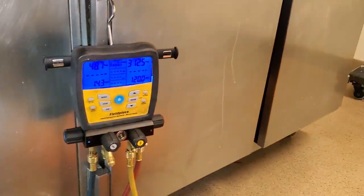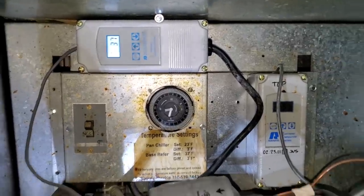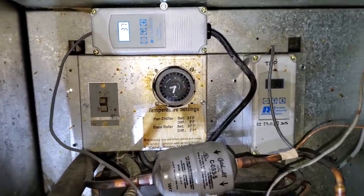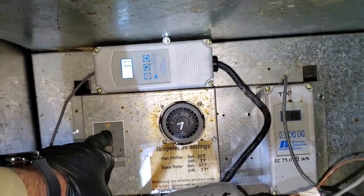We've got to dive in and find the refrigerant leak too. The top had actually satisfied because it was set for 37, so I ramped it down lower because we need both the top and the bottom running to do a leak check — we need all the solenoids open. Now that I have both of the solenoids open, we're going to shut the unit off and pull the evaporator section apart.